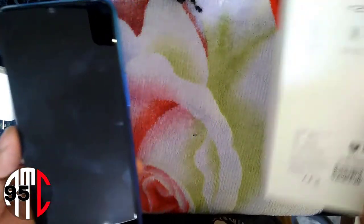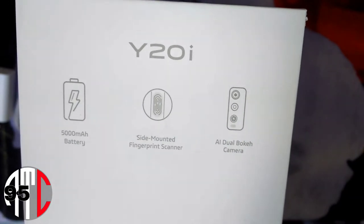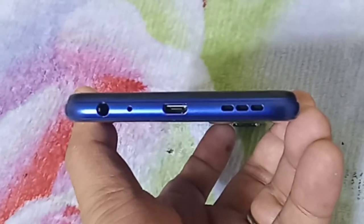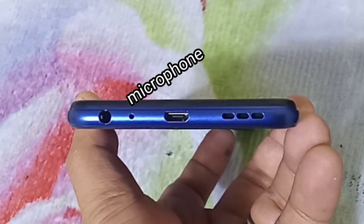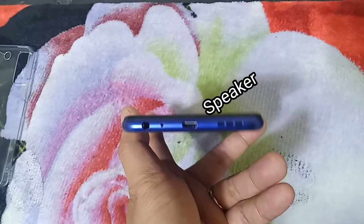The phone itself — let's review it. Vivo claims a 5000 mAh battery, side-mounted fingerprint scanner, and dual camera. Like many other phones, from left to right there's the earphone socket, the tiny microphone hole, the USB charging port, and the speaker.